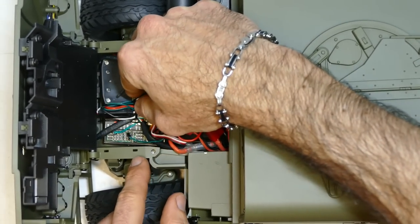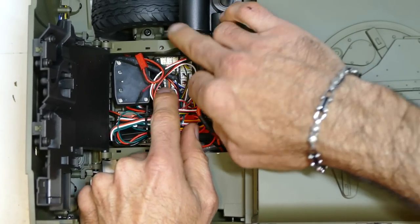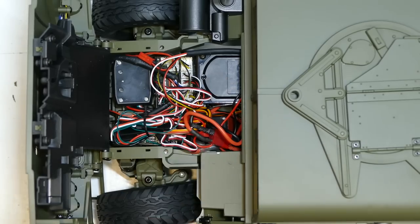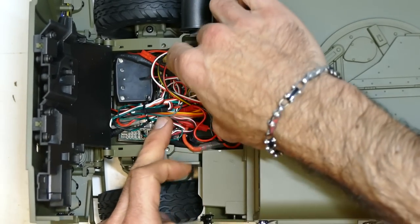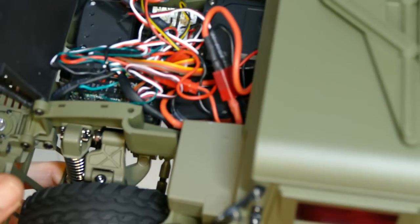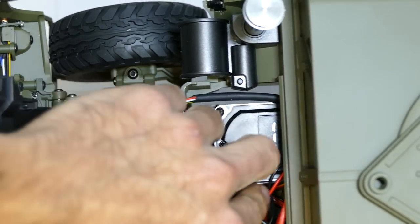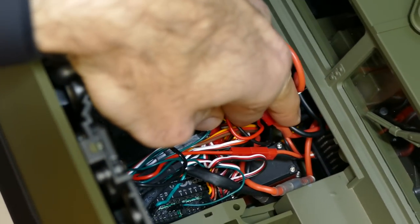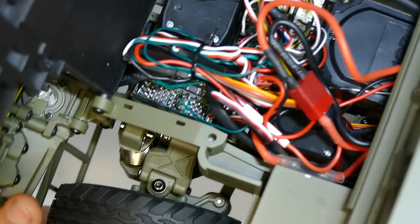Obviously you're going to have your sound system, your light system which is just there, and your speaker system hiding underneath the passenger side inside the cab. Here you have your 9-kilo steering servo just there. And underneath here you have your 160-amp ESC — it's a brushed ESC.